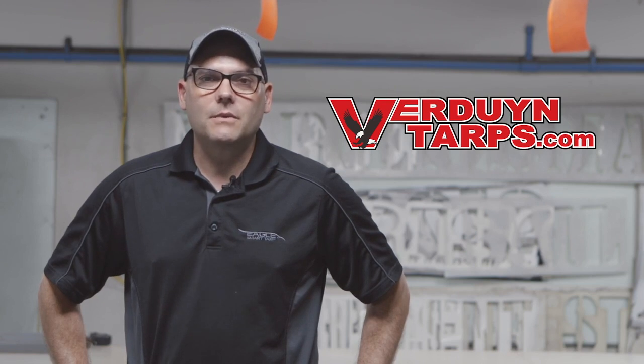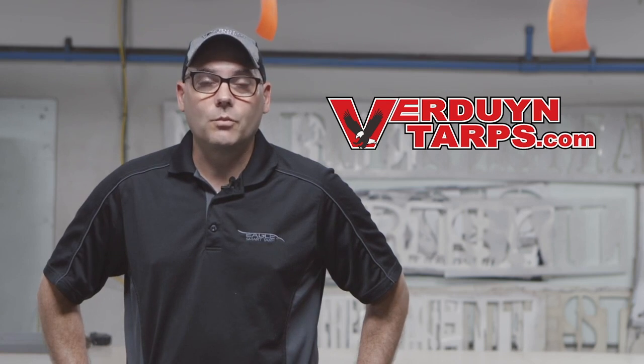This tarp is a unique tarp in that it has D-rings along all four sides. This tarp can be used on both low profile and high profile loads all the way up to eight feet by simply rotating it.